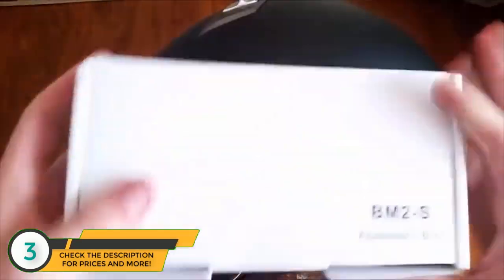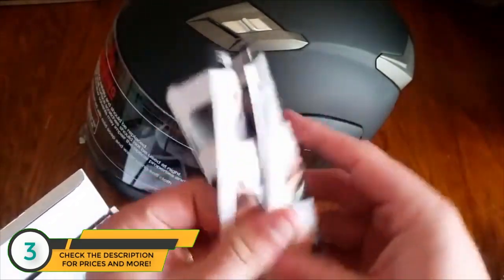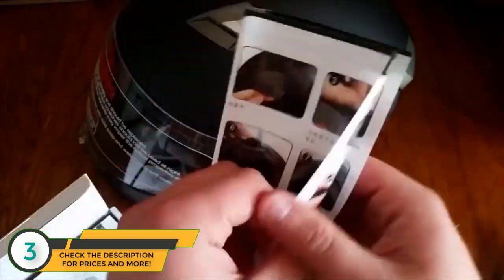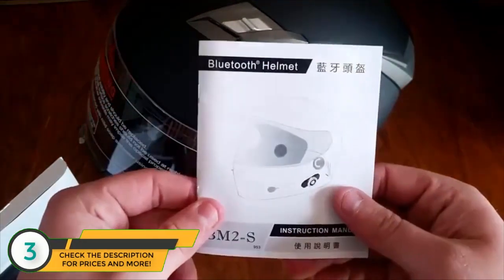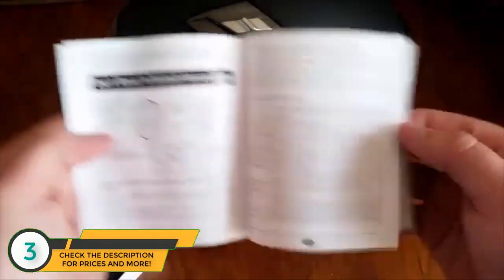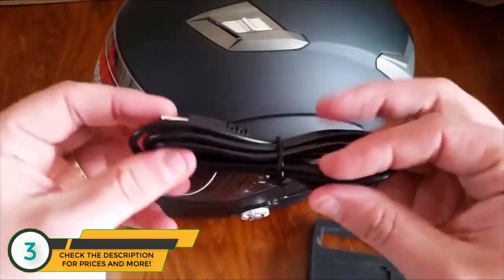It comes with a little box which includes a manual and a cable. Here's the manual that shows you how to install the battery and everything like that — pull it out, charge it. There's also a Bluetooth user manual and a cable to charge the helmet itself.